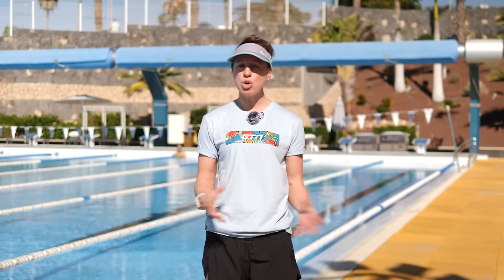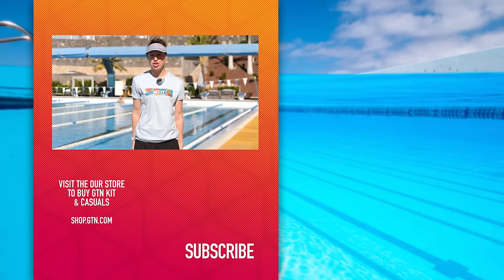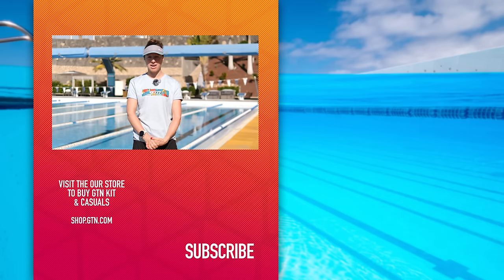Now, we've covered lots of various points today, and to actually nail the flip turn you're going to have to do all of those correctly and simultaneously — it's a huge amount to consider, but you can practice breaking them down in training and then putting them back together. If you continue to practice, it will get smoother, it will get faster, and eventually you'll question why it was ever so hard. If you've still got any questions or there's an element of your tumble turn you're struggling with, do let us know in the comments section below and we'll do our best to answer it. Give us a like, and remember to click on the globe and the bell icon so you get notified of every GTN video.